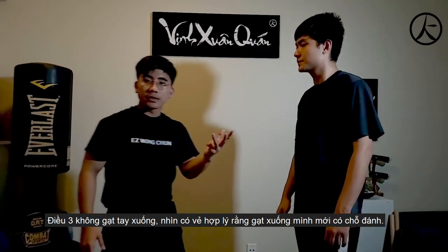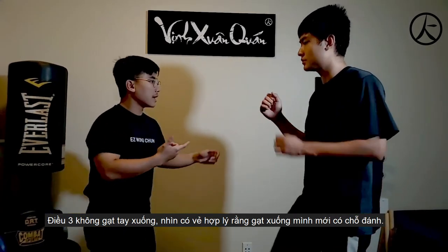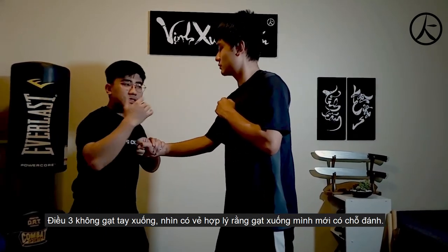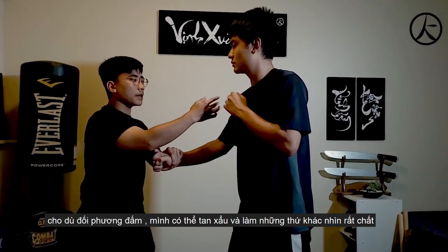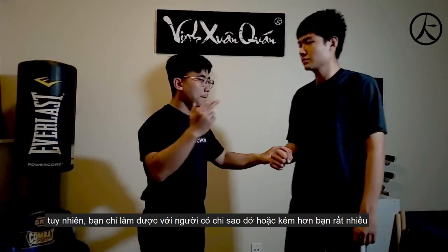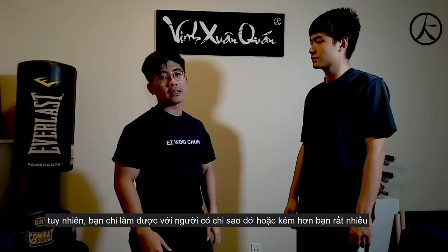Another mistake many Wing Chun schools teach is when the guy punches, slap like this so that you can punch. When you punch like this, that looks easy to do because you make a hole so you can go in — if the guy punches, you punch out and do all the stuff. Of course it looks really cool, but you can only do it if your Chi Sao is way higher than the guy's.